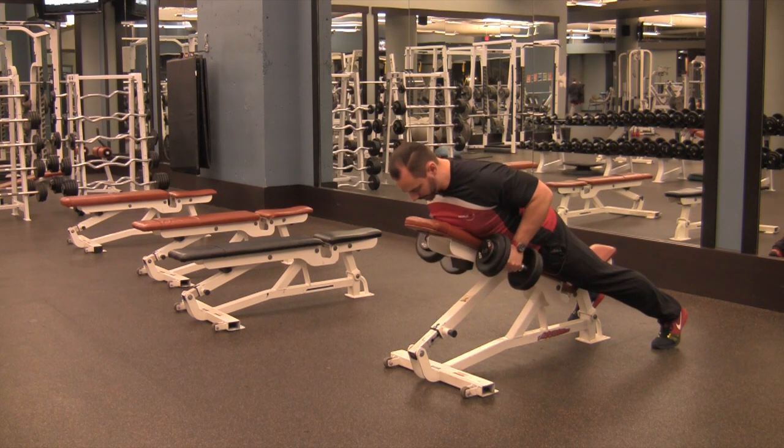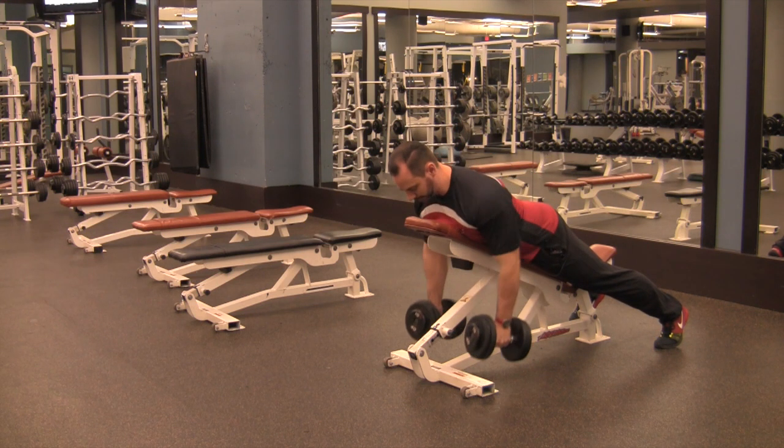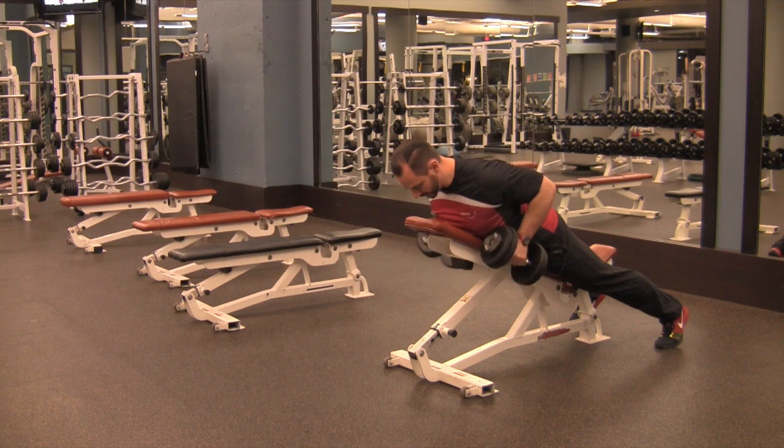From here, pull your elbows up and tight to your ribs. Don't let your elbows flare out to the sides — keep them squeezing into the body as hard as you can. Up.